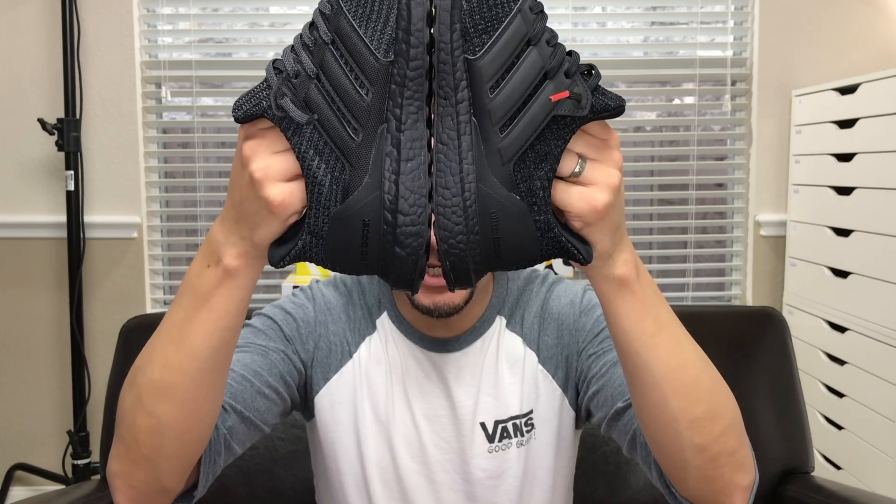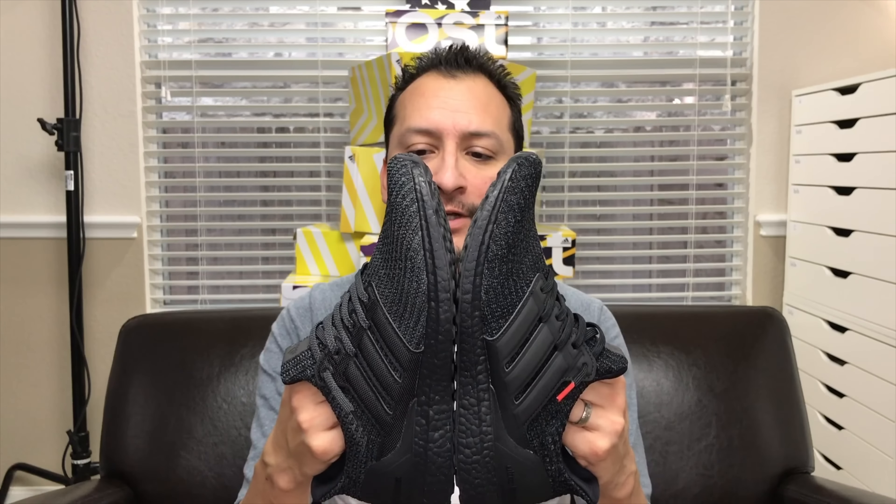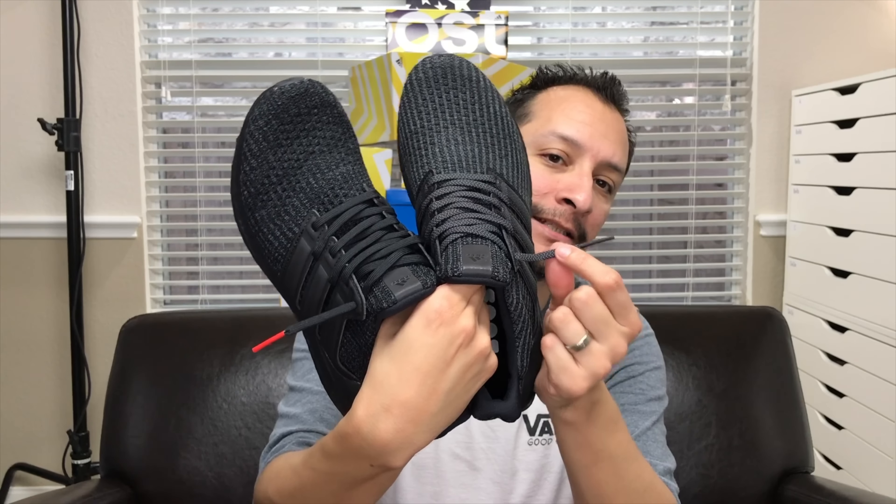With a few exceptions, this version of the triple black is pretty close to the previous version of the Ultra Boost 4.0 triple black. Same rubber outsole, though this time the torsion plugs are a different color. The heel cups and heel counters are the exact same. The previous cage is made out of a nylon material and not quite as black as the new iteration. The old laces have a little bit of speckles of brown and even a little gray in them, so it's not entirely all black. Though on the previous version, the aglets — ends of the laces — are glossy black.